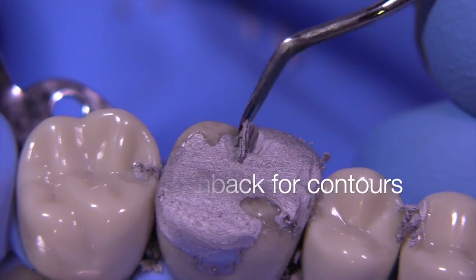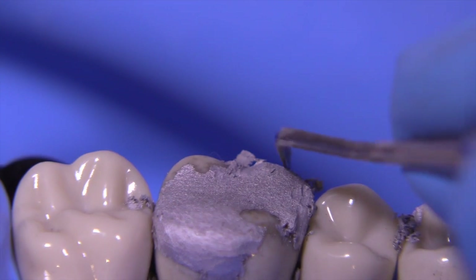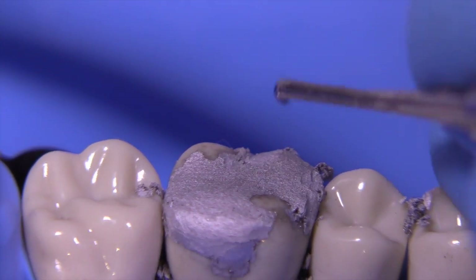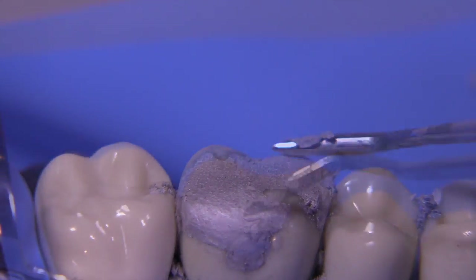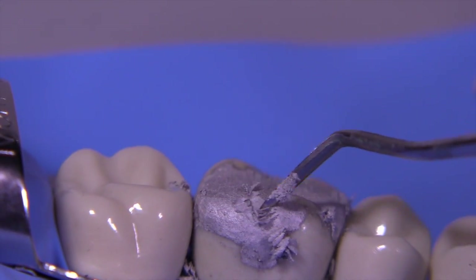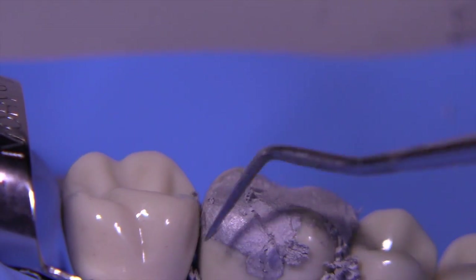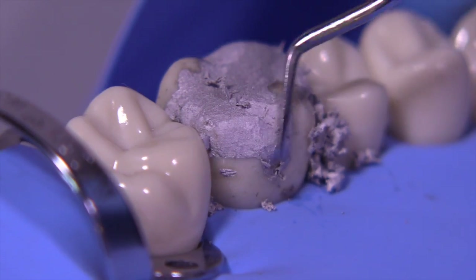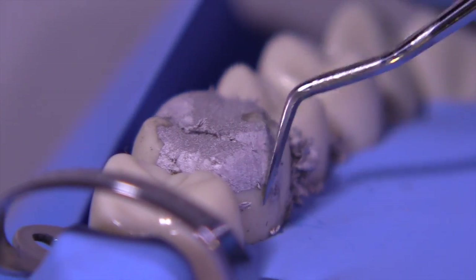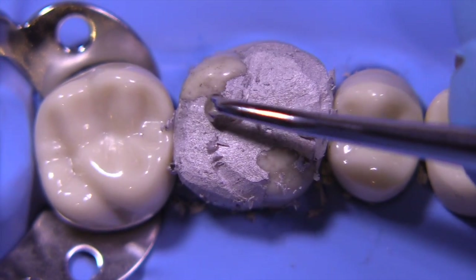The half hollenbeck is great on complex amalgams because we can establish the cusps and the contours very, very well. I like to look at the cusps from this view to make sure that I have the appropriate cusp height and cusp tip location. The half hollenbeck is an essential instrument for complex amalgams, and we're just working it in the external areas to make sure that we have the appropriate contour, following the contours on the facial and lingual and making sure the cusp tips are not facing out too far away from the tooth.